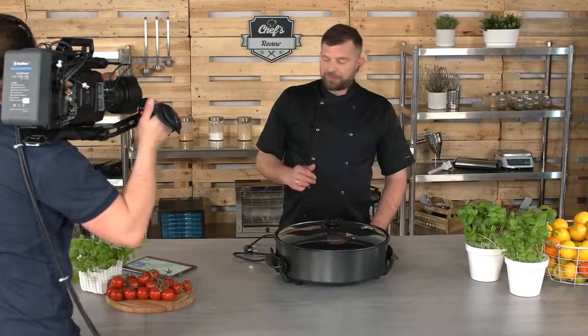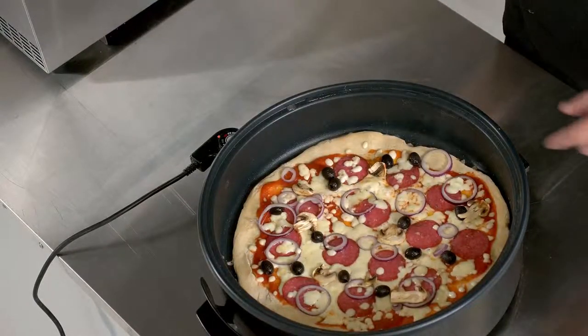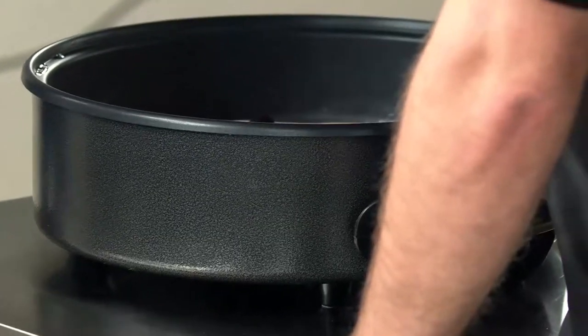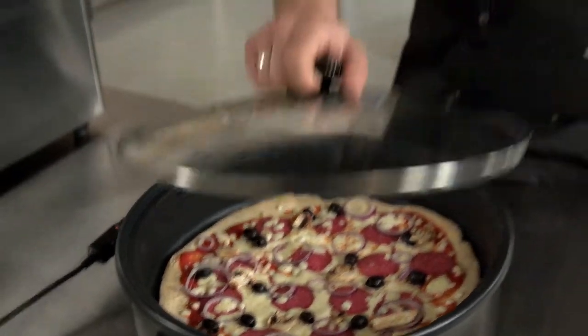Let's check our pizza — I reckon it's going to be a couple more minutes. As you can see, the cheese is already melted and bubbling nicely, so in about two to three minutes the pizza will be ready. Let's close the lid. Thank you very much for your questions — I hope I answered them fully. If you have any more questions, click one of the links below for a one-on-one session where we can discuss this device or any other you wish. If you've decided to buy this device, click the other button and it will take you straight to the shop. Thank you for watching and I'll see you next time.